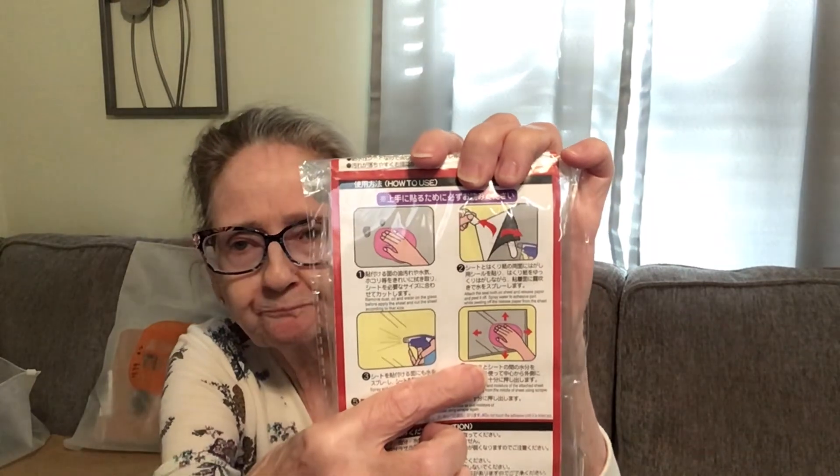This is 70 by 45 centimeters — 27.5 by 17.7 inches. You can wipe it, as it shows you here. Got that for $1.99 and they had different sizes.